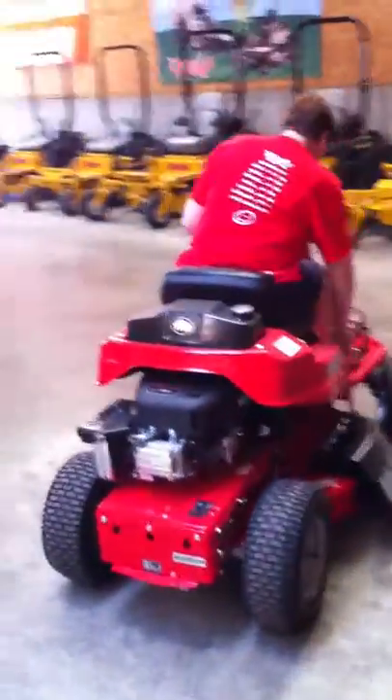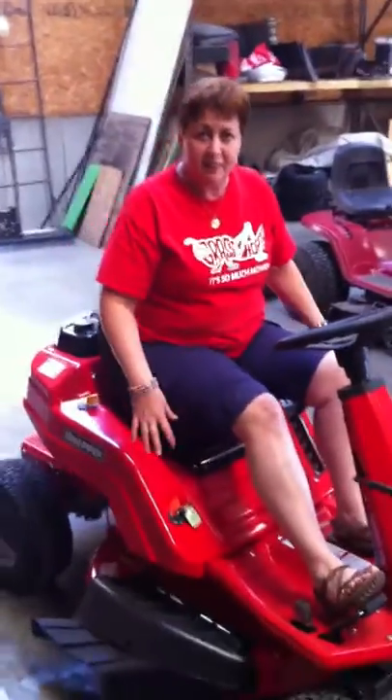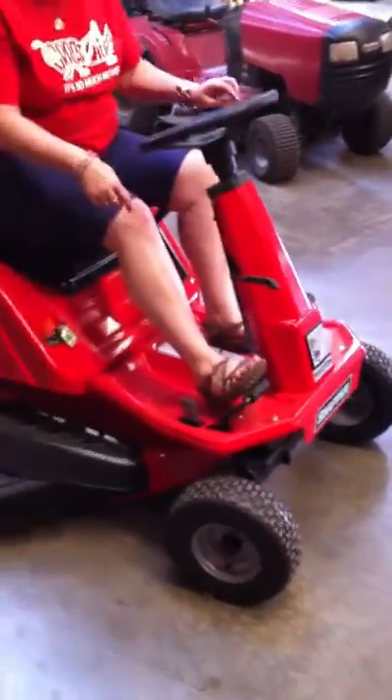This video is brought to you by the... Okay, this is a Snapper — what they call a rear-engine rider. Snappers have made these since the 50s and 60s. They've just updated it and it's now a hydrostatic drive, so you don't have to shift.